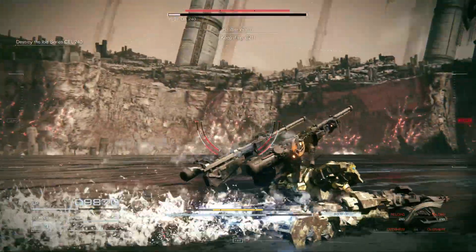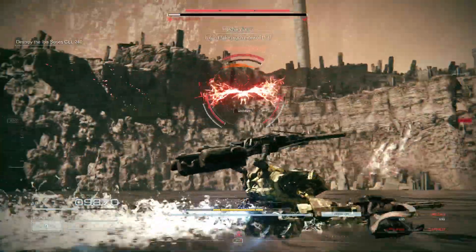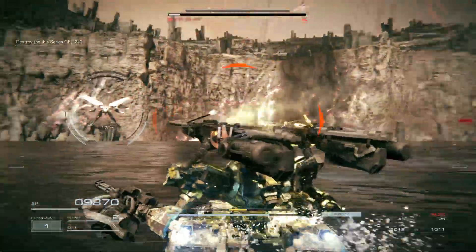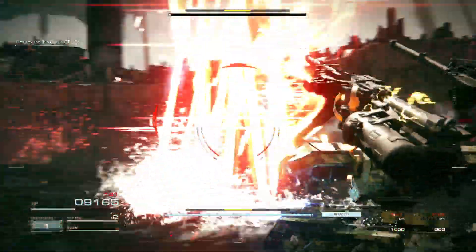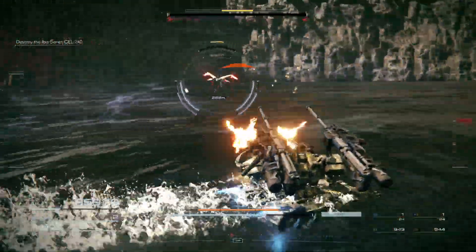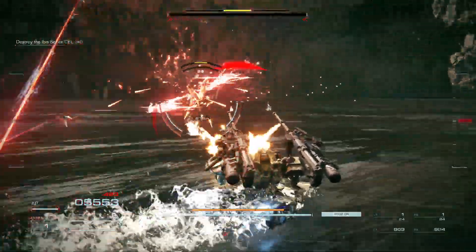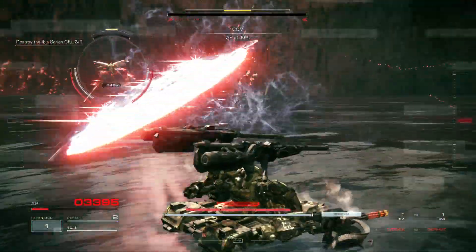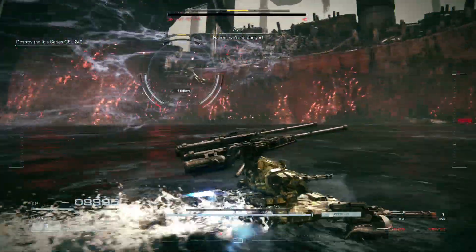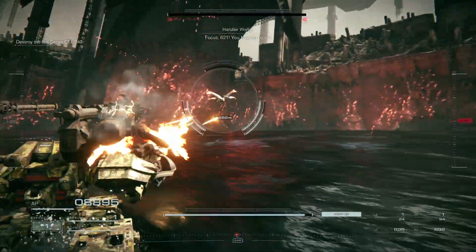Keep it up, 621. It can't take much more of this. Speed at 30%. Raiden is more dangerous. Focus, 621. You have to focus.